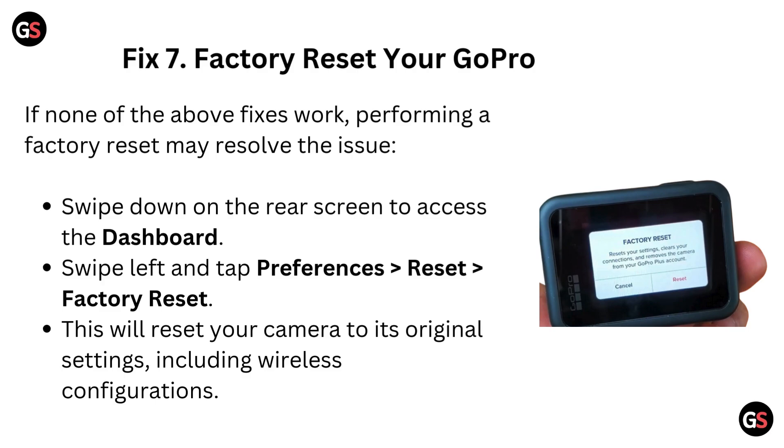Fix 7: Factory reset your GoPro. If none of the above fixes work, performing a factory reset may resolve the issue. Swipe down on the rear screen to access the dashboard. Swipe left and tap Preferences, then go to Reset and then Factory Reset. This will reset your camera to its original settings, including wireless configurations.